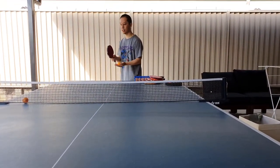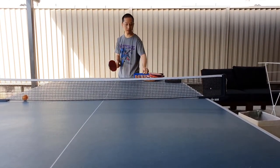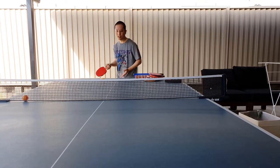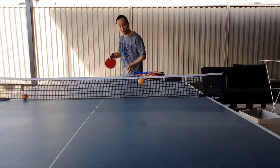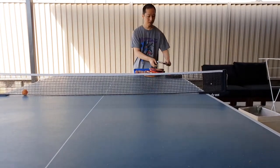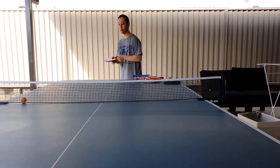With the Stiga — underspin, and I'm going to spin. And then finally the Butterfly one — underspin and then topspin.